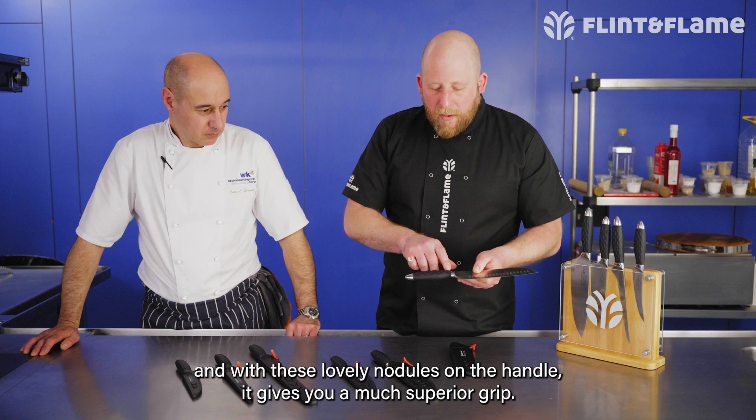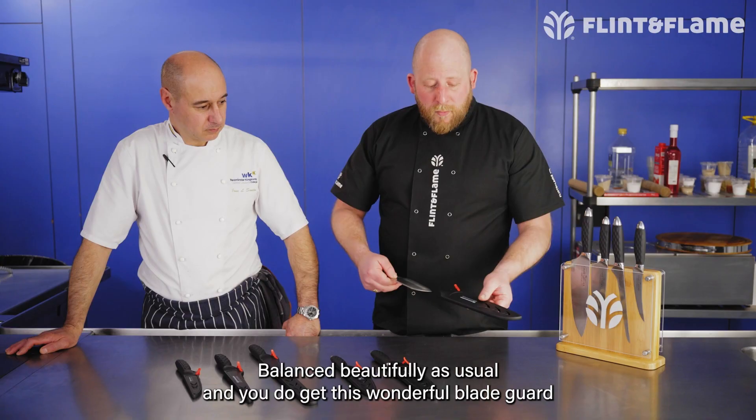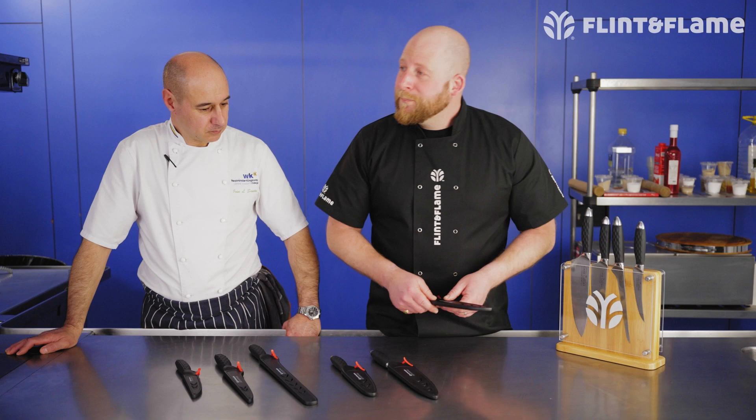The handles are probably the most noticeable difference. What you have is a high impact silicon wrap around the handle, and with these lovely nodules on the handle it gives you a much superior grip. So even if you've got oil or blood on your hands, that knife is not going anywhere. Balanced beautifully as usual, and you get this wonderful blade guard that protects them if you want to put them in a drawer or a chef knife roll.